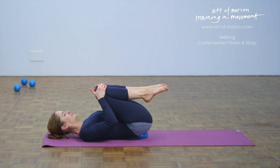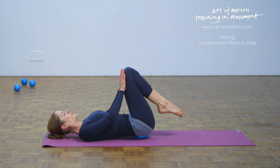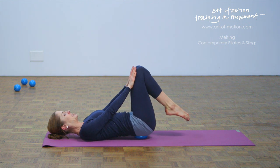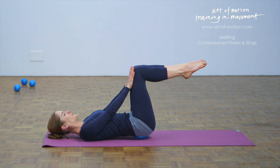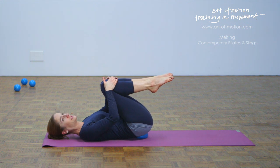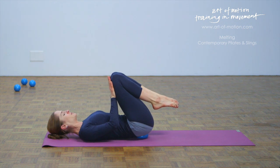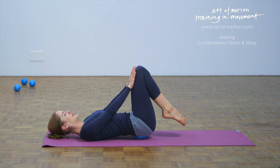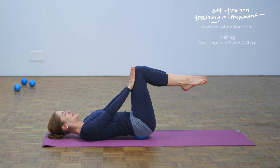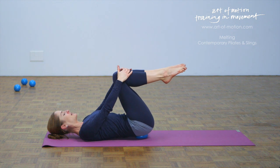Inhale. Exhalation — center the pelvis, elongate the lower back, knees away from the chest. Inhalation — lift the lower legs to tabletop. Exhalation — press your legs against the hands. Inhalation — hug the knees in close, completely relaxed and soft. Exhalation — knees away from the chest, center the pelvis and the lower back. Inhalation — lift the feet. Press your thighs against the hands with your exhalation. And then rest — tuck the knees close.